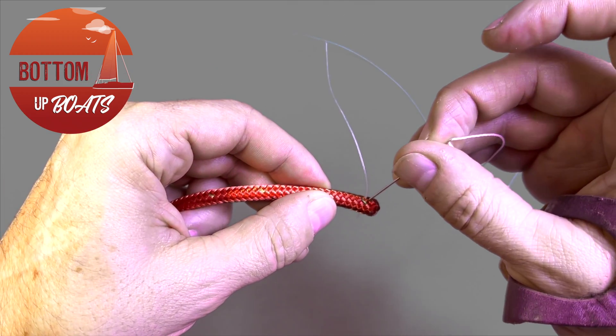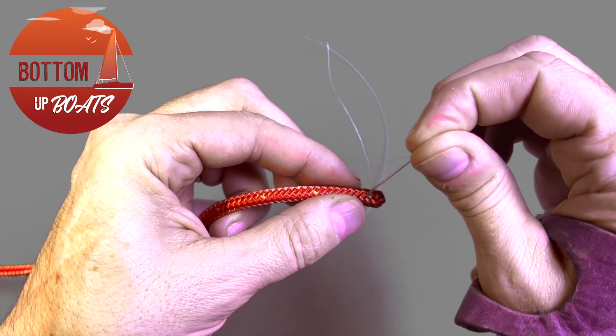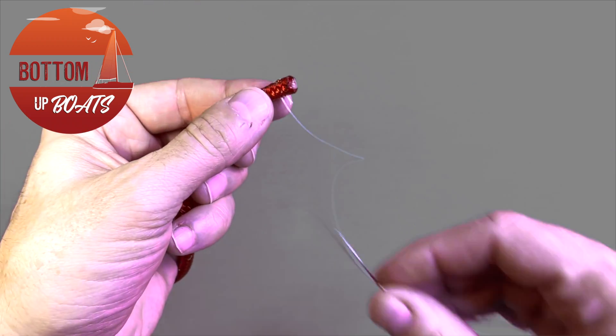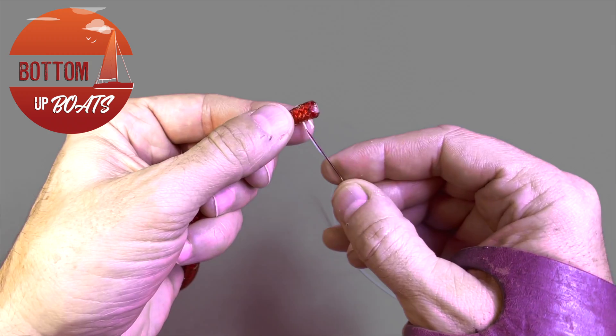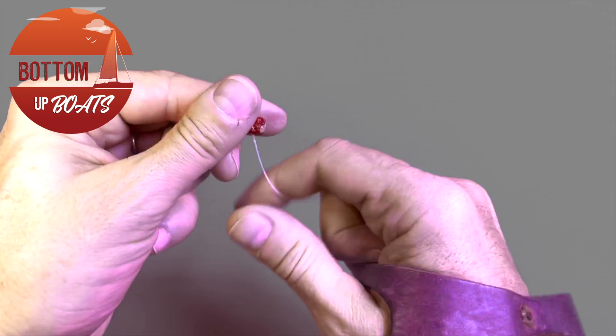To lock this off you then want to cross back on yourself two or three times, which locks off the line preventing you from having to tie a knot in the end.